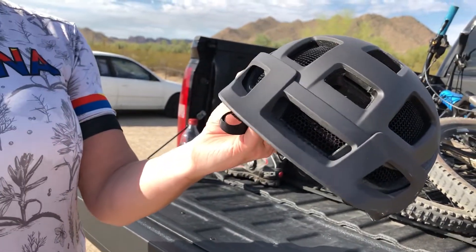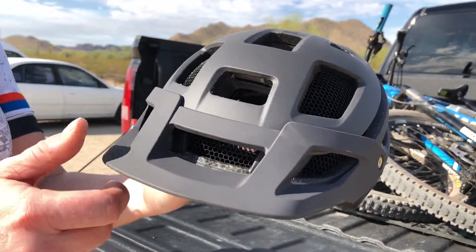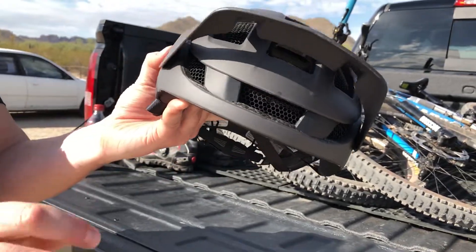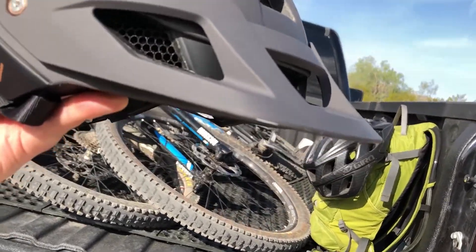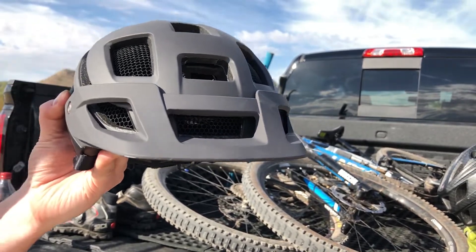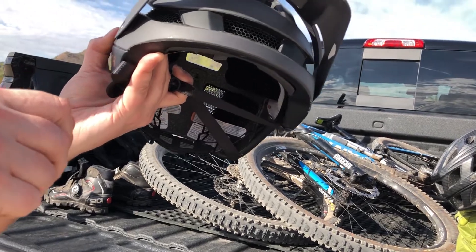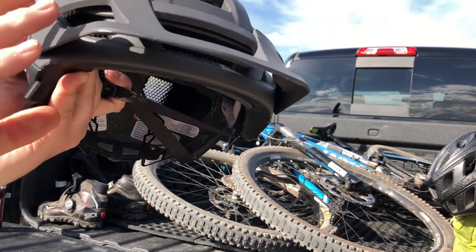First things that I like about it: this is called the Gravy Matte Black. They have a very nice machined feel on the bill here — you can see the actual metal used to screw that together instead of plastic. It's a nice quality feel to it. You can flip it out of your way in the morning when there's no sun; we ride here before the sun comes up. And then it's perfect when the sun comes up to put it down.